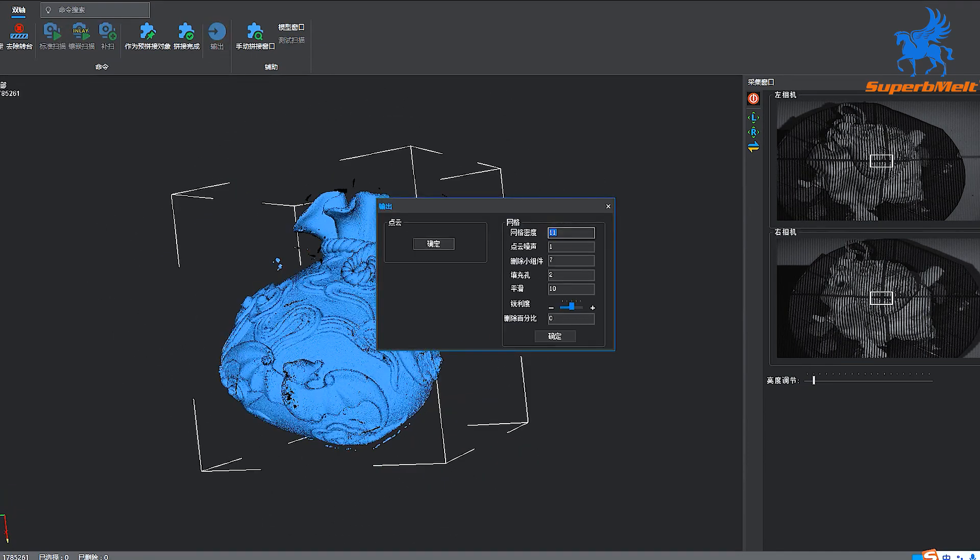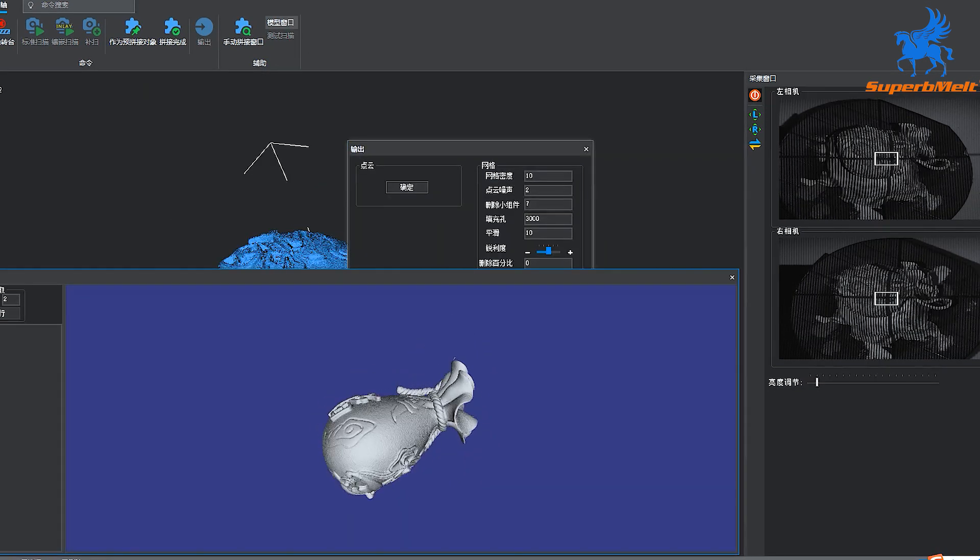After the operation is completed, click 'Splicing.' After splicing, click 'Output' and select the appropriate parameters according to the degree of precision you need. You can see the effect after the output is complete.